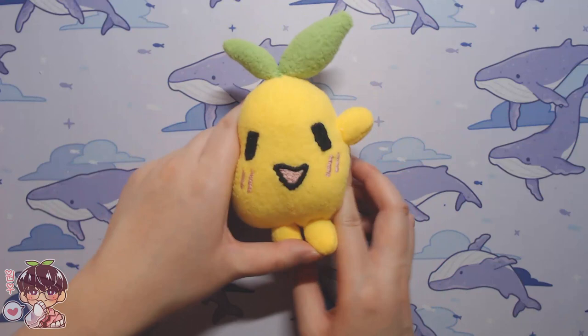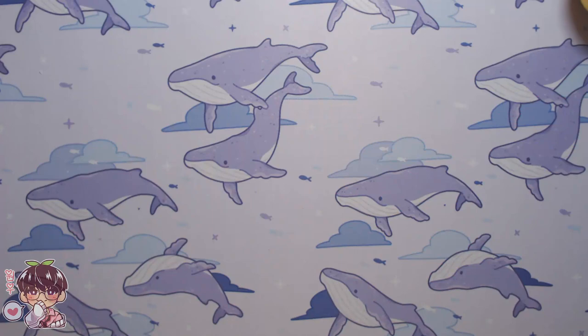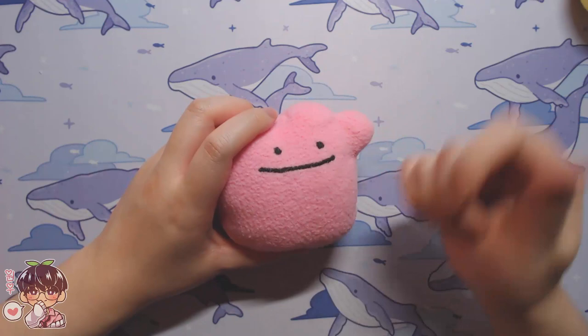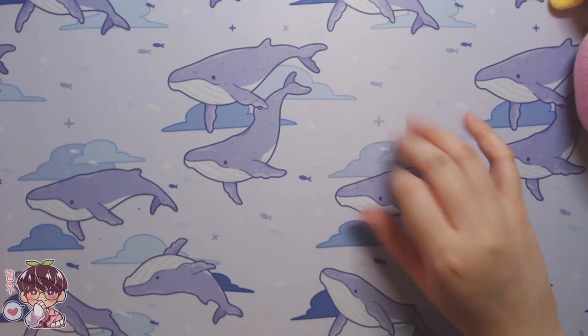Second — and I should have done this first — I made a little Ditto really quickly. I'll explain a bit of the process for the face stitching when we get to Masaki's footage.